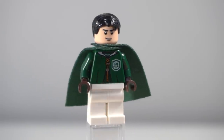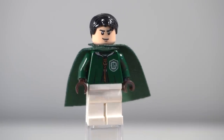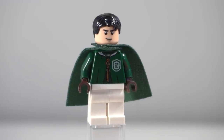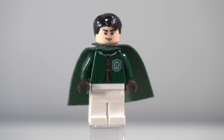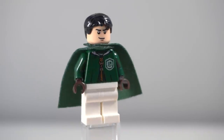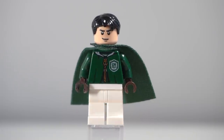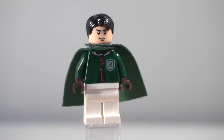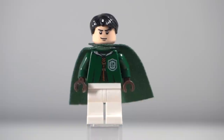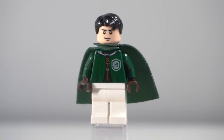Our second-to-last team member, the keeper, is pretty generic. I think this face is actually from the Lone Ranger sets — it's quite old. I just gave him the short Harry Potter hair, again because I had so many, but also because Slytherin and darker hair colors really resonate with me — I put two and two together and that's what I think, so that's why I used that for him.